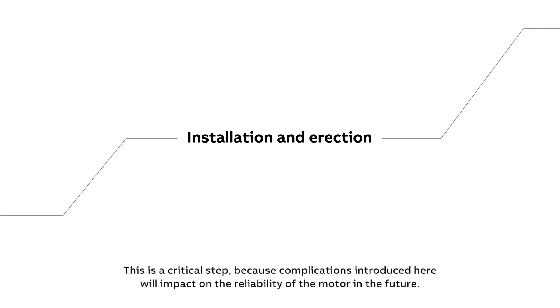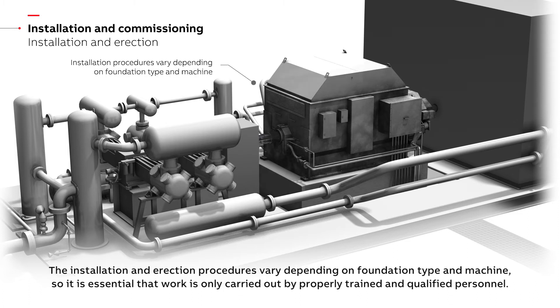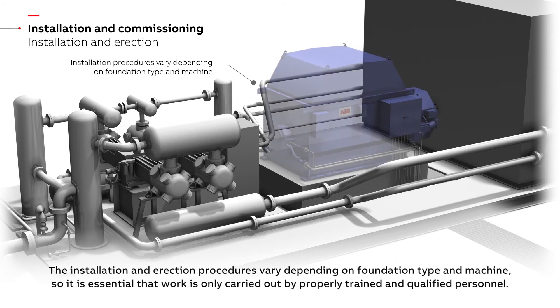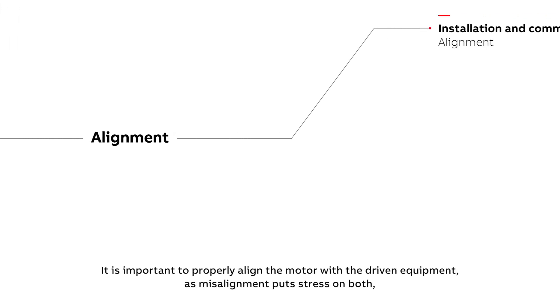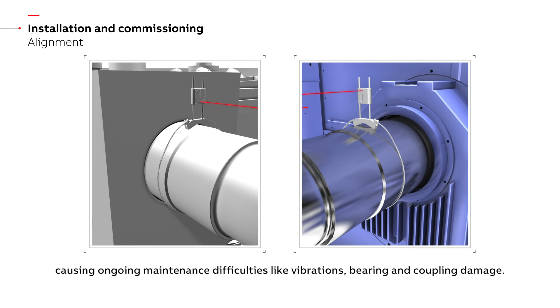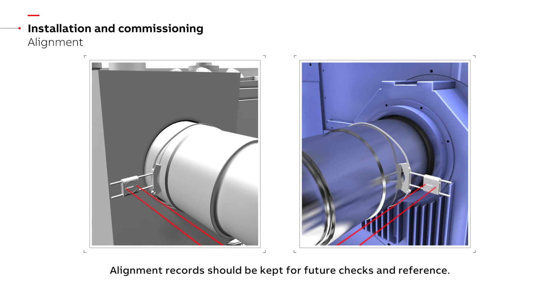Installation is a critical step because complications introduced here will impact on the reliability of the motor in the future. The installation and erection procedures vary depending on foundation type and machine, so it is essential that work is only carried out by properly trained and qualified personnel. It is important to properly align the motor with the driven equipment, as misalignment puts stress on both, causing ongoing maintenance difficulties like vibrations, bearing and coupling damage. Alignment records should be kept for future checks and reference.